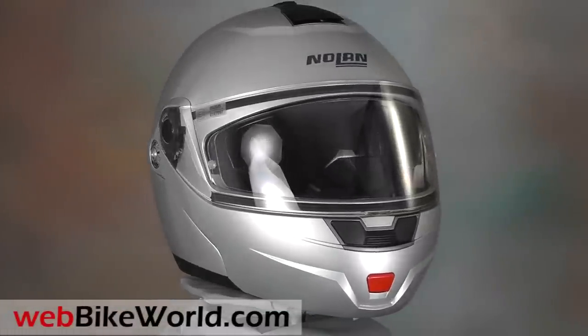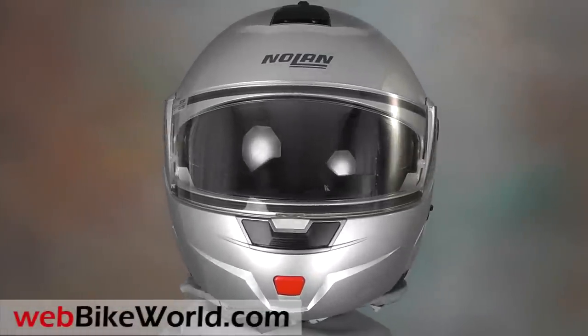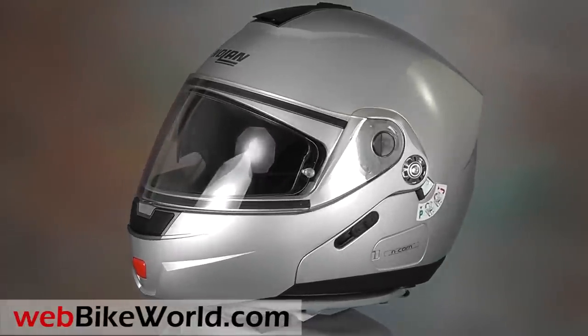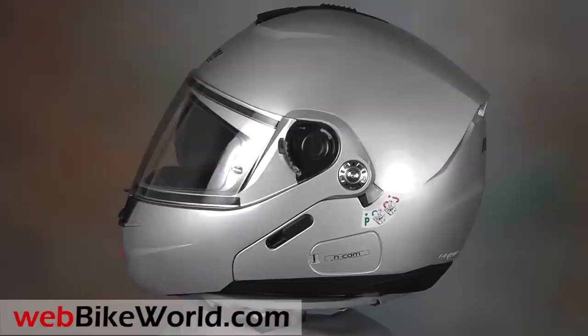Welcome to WebBikeWorld.com. This is a quick look at the new Nolan N91 flip-up motorcycle helmet. For the full review, more photos, and all the details, please visit WebBikeWorld.com.